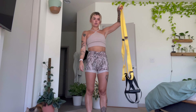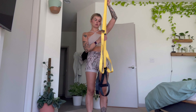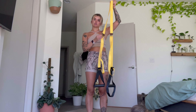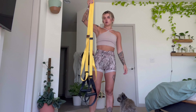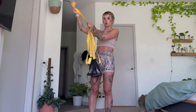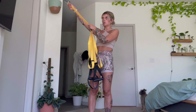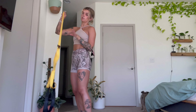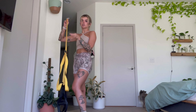So these are not technically TRX straps, although they do the exact same thing. This is a brand called Mosk and they're half the price and work just as well. I got the ones that are extremely portable — it has a door anchor. You just put it on the other side of the door, close the door, and it's anchored. I haven't tried this yet; I've only done this on a palm tree. So let's see... Hell yeah.